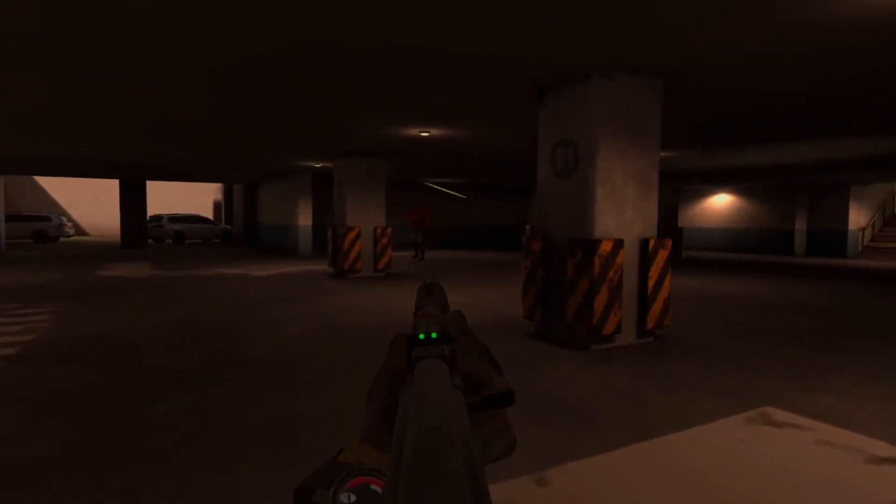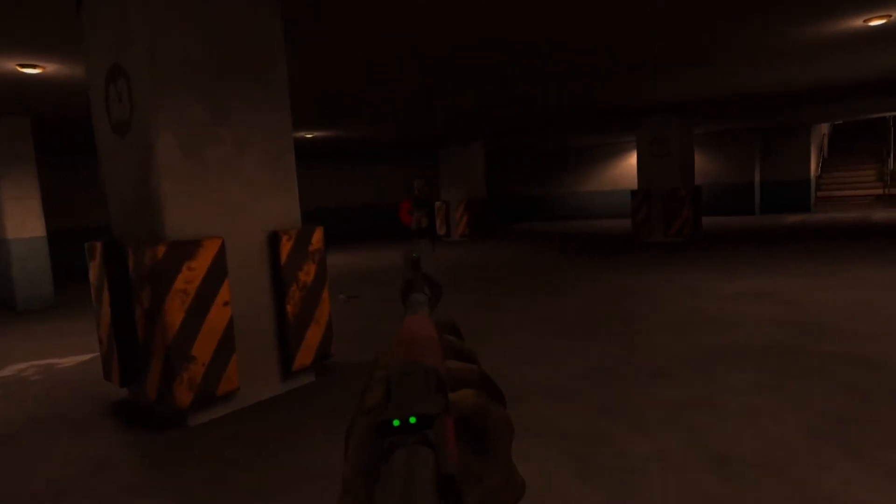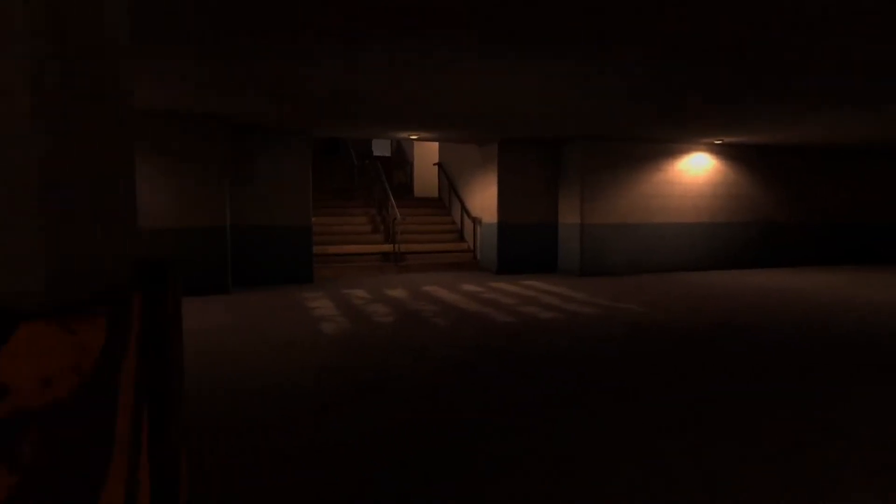Oh my god, he came out like nowhere! Bro, you're coming — oh my god, okay, that scared me. That actually legit scared me, even though I'm like in my room.